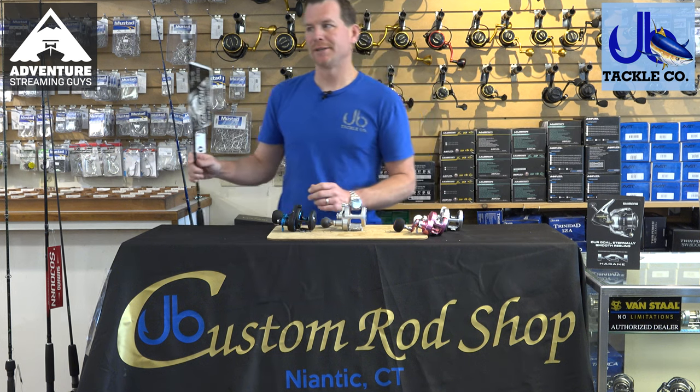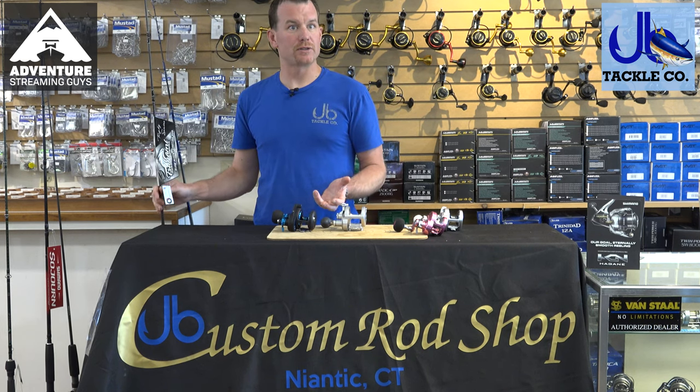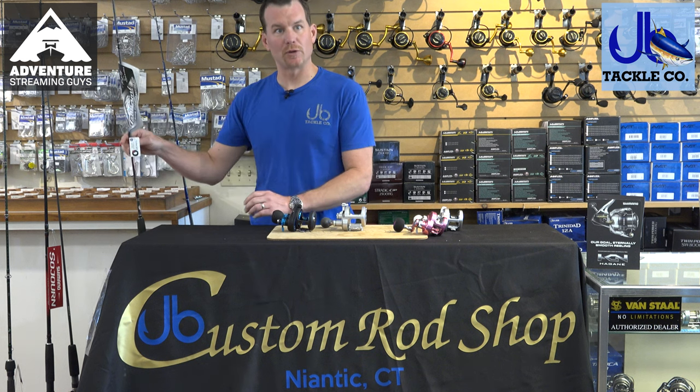For combos, depending on which reel you go with, you're going to be $250 to $300 for the whole outfit.